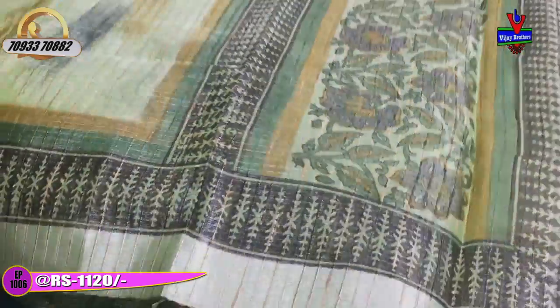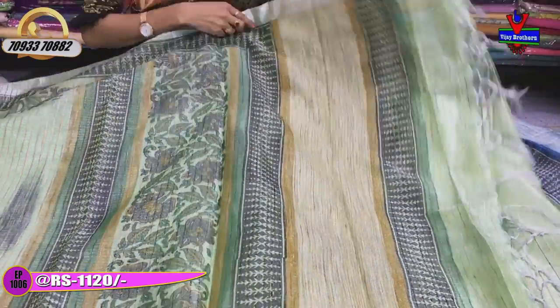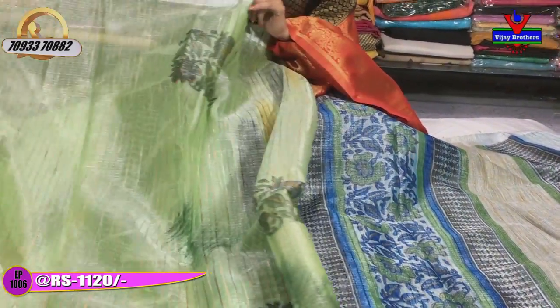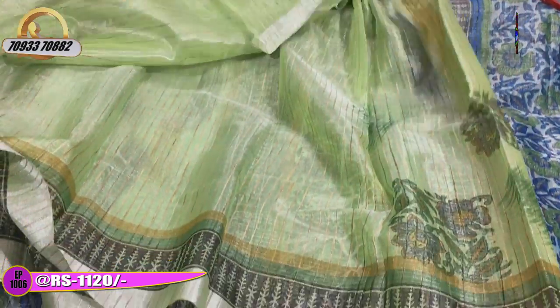Rs. 1,120 — the first one is Rs. 1,120. Two variations: here is the printed model and here is the jute lines. There is also a plain blouse in the same color.